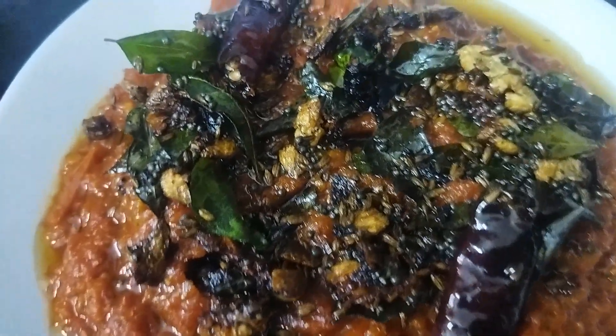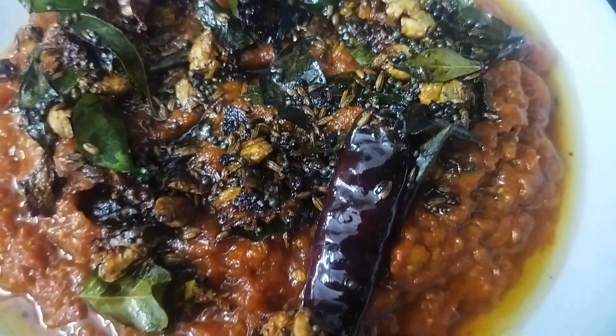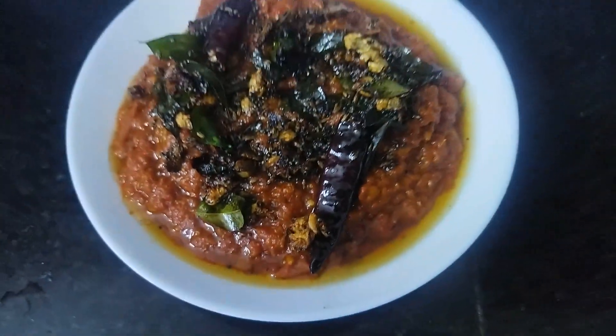Assalamualaikum friends. Welcome back to Nisha's kitchen. So today we are going to make simple tomato chutney. So let's get on to the recipe.